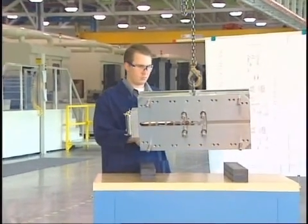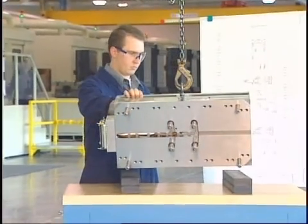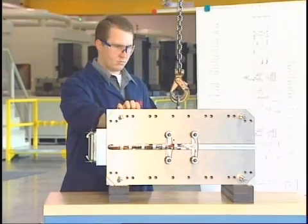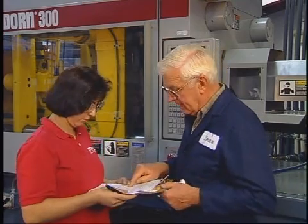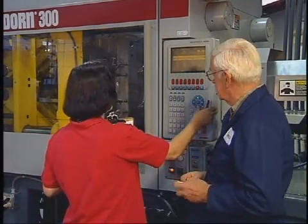In this course, we will describe the various types of hot runner molding systems. We will also demonstrate proper molding techniques for hot runner operation. In addition, we will discuss troubleshooting techniques, important safety procedures, and corrective maintenance procedures for the hot runner system.